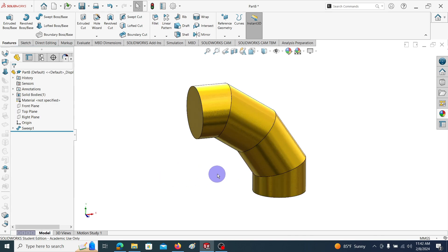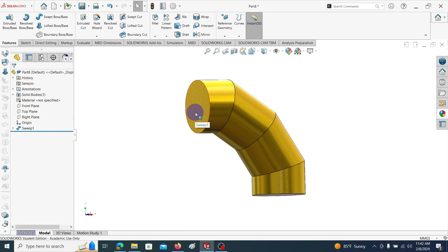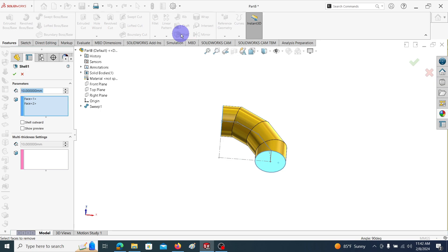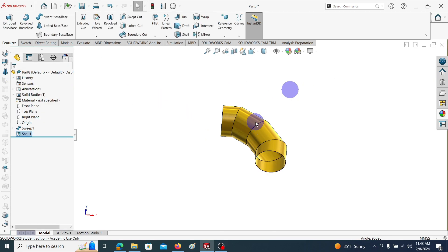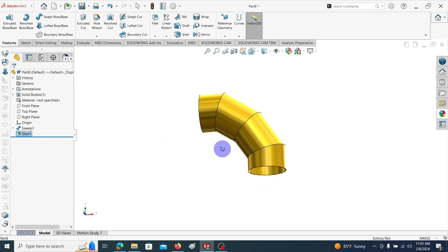This solid body we are going to convert into a shell model. Click on this face, then with the control key click on this face also. Go to Shell. We are going to manufacture this elbow using 3 mm sheet metal thickness, so make this dimension as 3 mm. Click OK. Here you can see the shell model elbow.